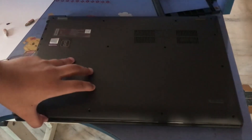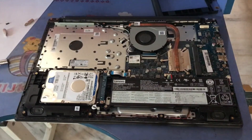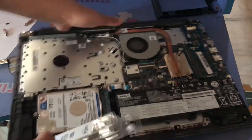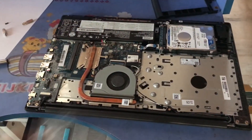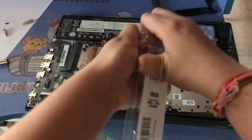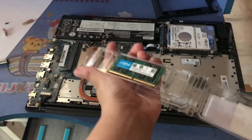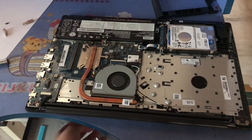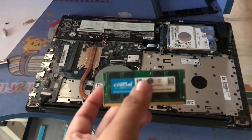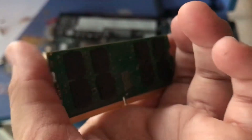Once you've done that, lift up the cover gently and put it aside in a safe corner. Flip the laptop so that the CPU fan is facing towards you. Carefully take out your RAM from the box.